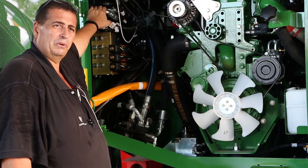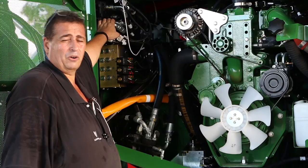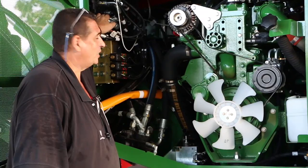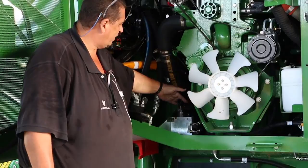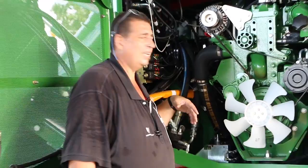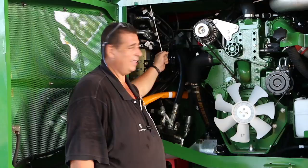Here we have something that probably hasn't been on a lot of the older machines — this actually drives your contour fronts: your automatic base cutter height control and your automatic crop divider control. This section is what controls the whiz-bang contour fronts on these harvesters. Also down here you will see there is a jack — this is for jacking your cab up if you need to get in and do work on your engine or give it a really good clean down at the end of the season.